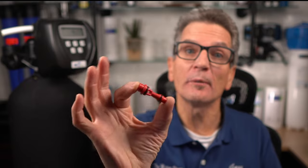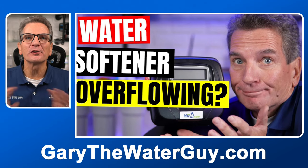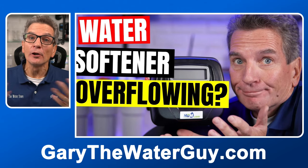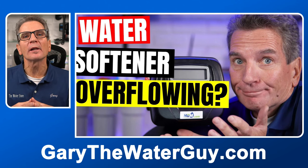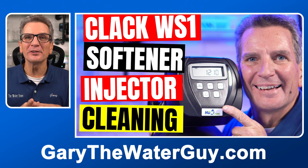Tip number six: if all of a sudden there's far more water in the brine tank than usual, you could have a clogged injector or compromised pistons. Usually when that happens, the injector is clogged and you just need to clean or replace that injector. There's a great YouTube video that shows you how to troubleshoot and repair that concern.